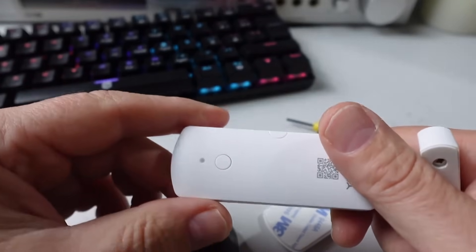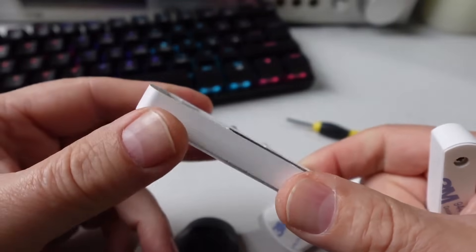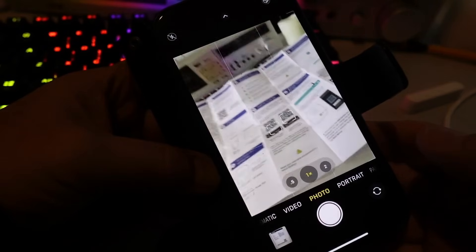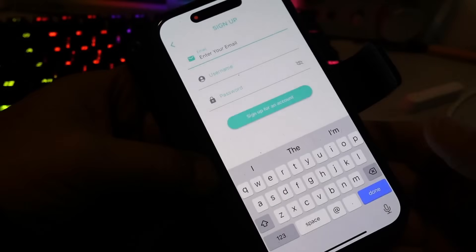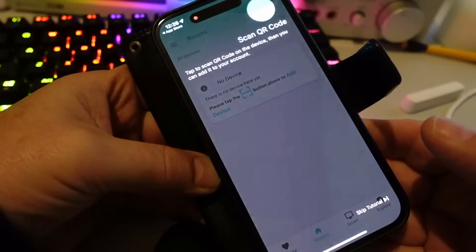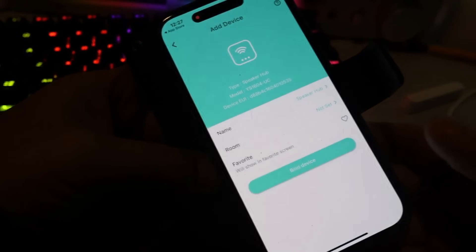Let's have a look at how we can pair these devices up with the app, connect to Home Assistant, and then install it into our postbox. Setting the device up was super easy. All I did was scan the QR code in the guide, which prompted me to download the Yolink app. Once the app was installed I created a username and password. It then runs you through a little tutorial showing how the app works, but it's pretty self-explanatory.